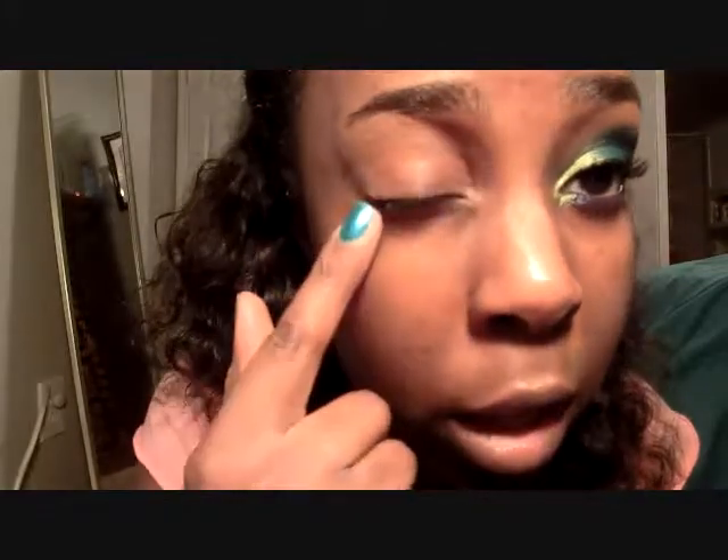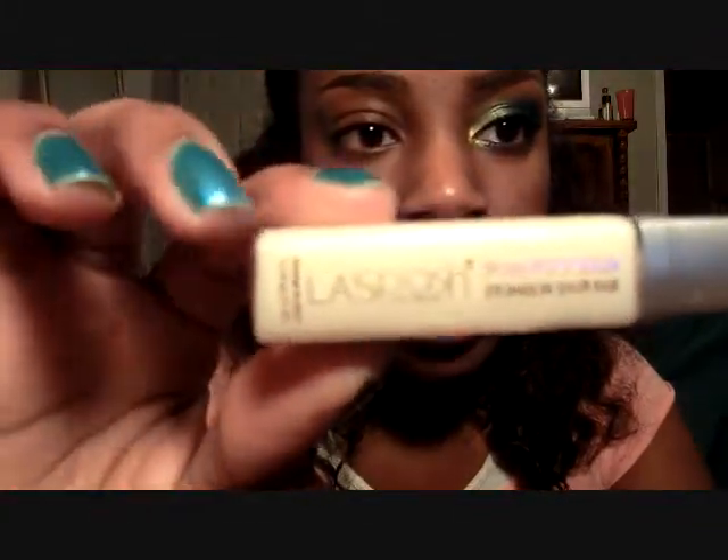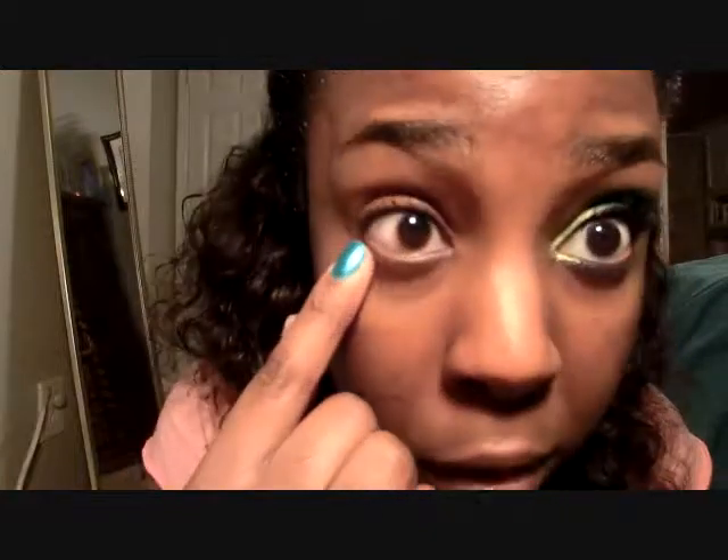To start with, I primed my whole eyelid. What I use for primer is L.A. Splash splash-proof sealer base. You just put that all over your lid up to your brow and then all underneath, because we're going to put some shadow down there also.